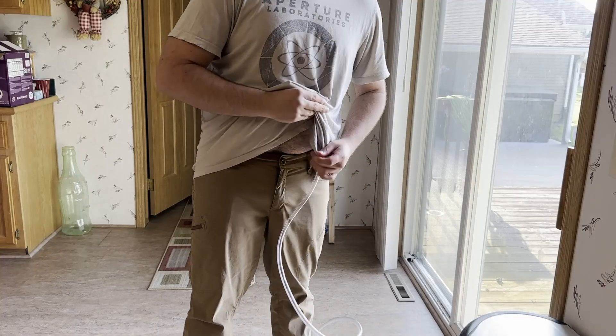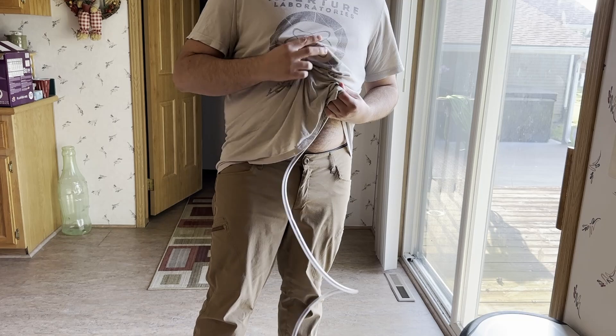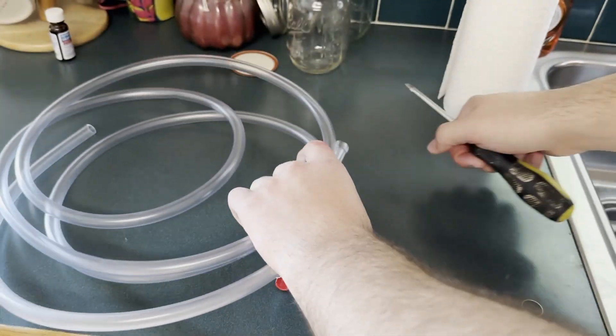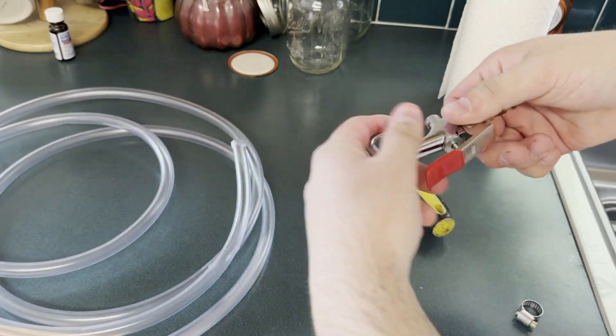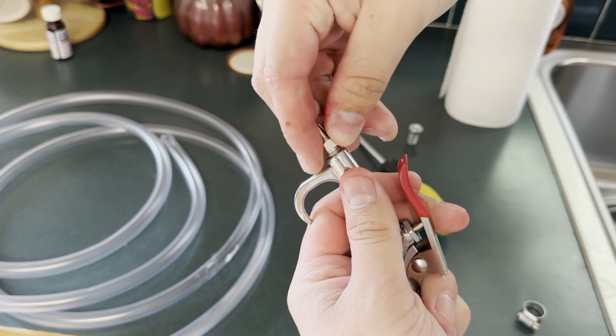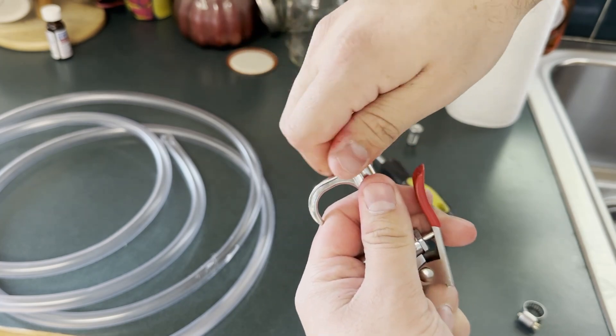The idea is that the pipe is hidden under your shirt or under a garment of clothing, and it's filled with blood. You push air in really hard, and then we have our quick-release nozzle for the air. I put a nozzle on the end of it and fastened it pointing inward to the tube.